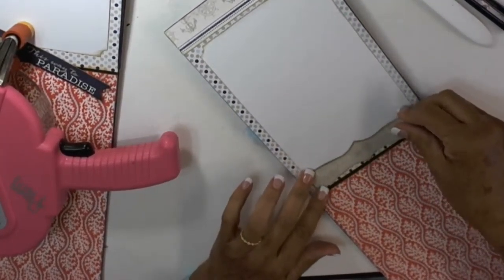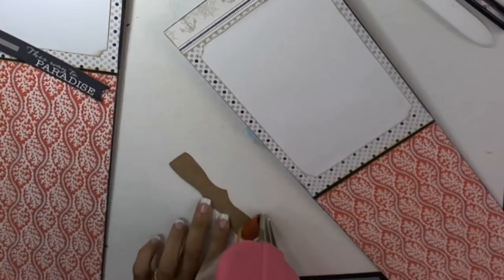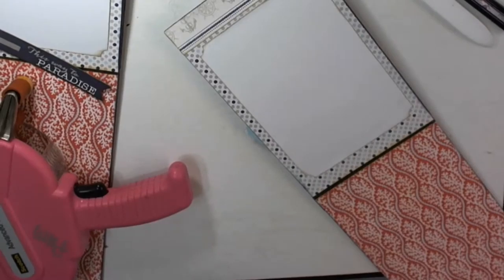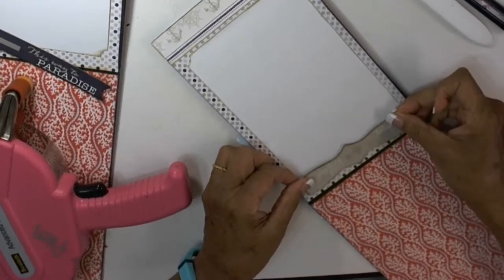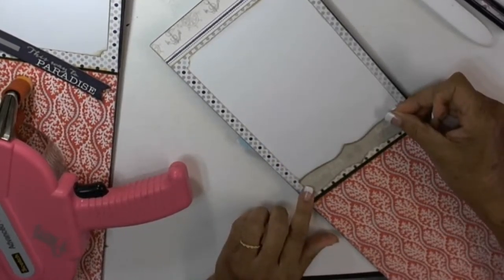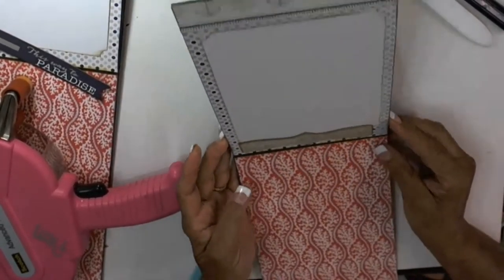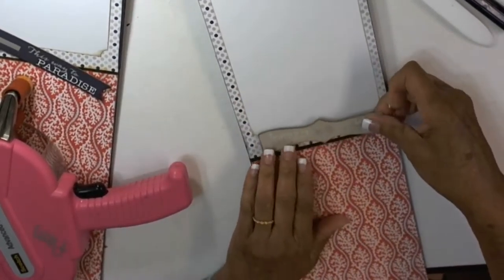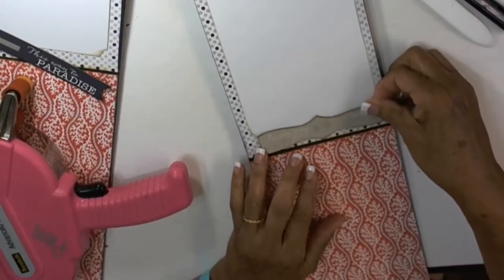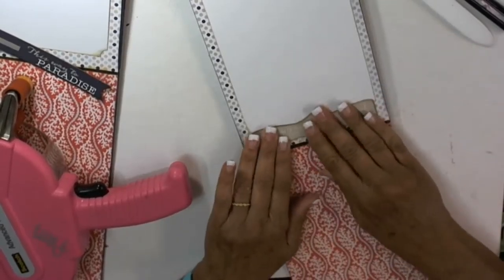I'm going to put this down with some ATG tape so that I can move it when I get ready to put a picture in there. It's just going to fit right here. I did mount both of those on chipboard so they would have some depth to them.